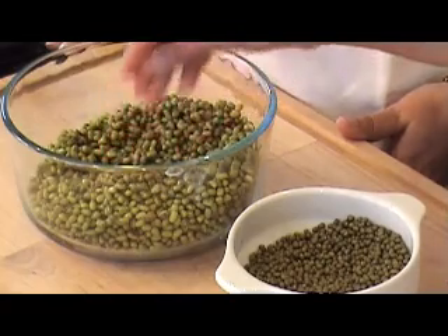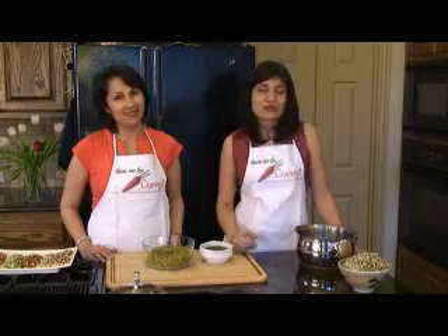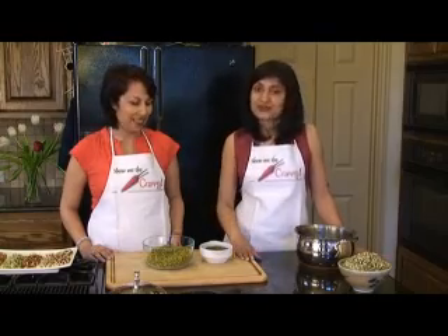It's very, very simple to sprout beans. A lot of people are very hesitant to do this. And they're extremely healthy. You can eat them as salads, raw — you don't even have to cook them. They taste wonderful. And mung is not the only bean that you can sprout; there are many, many others that we'll show you.